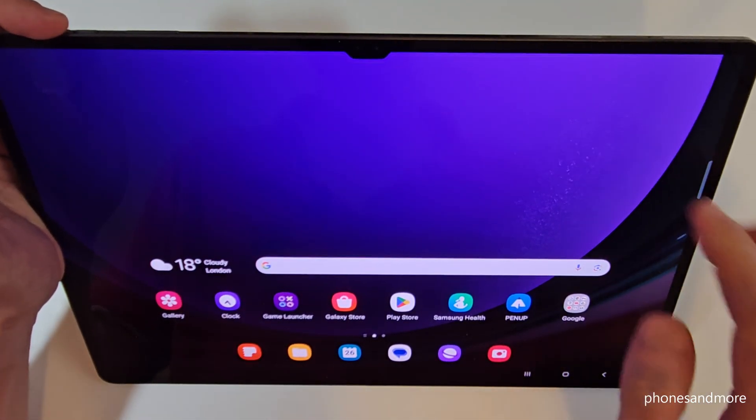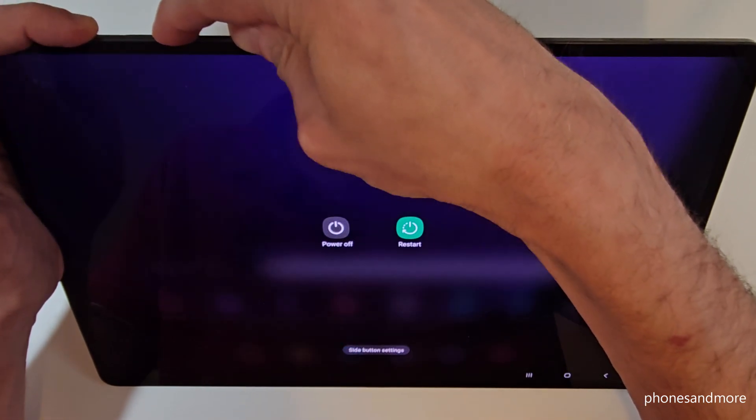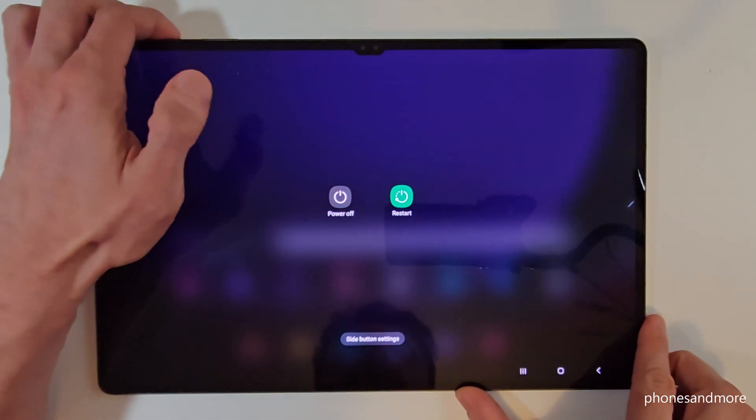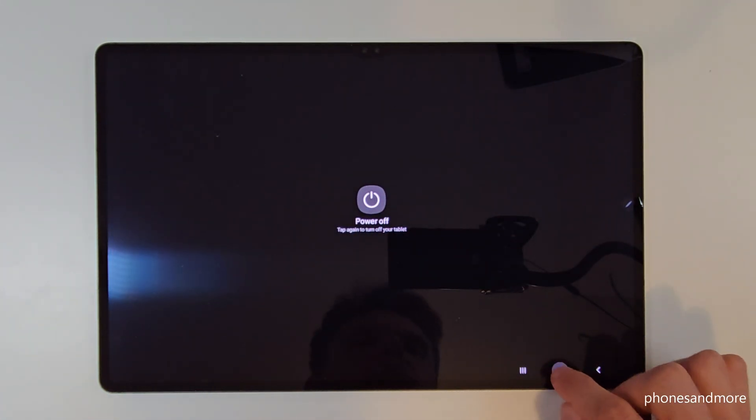For that you will need, next to the power button, also the volume down button. Long press both of these buttons and you are in the power off menu. Then just tap on power off, confirm power off, and the tablet will shut down.